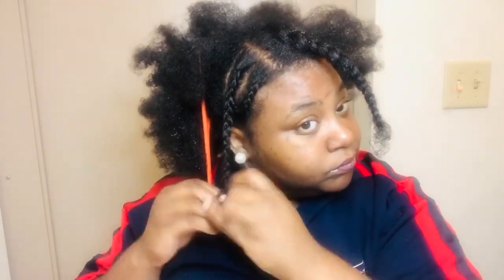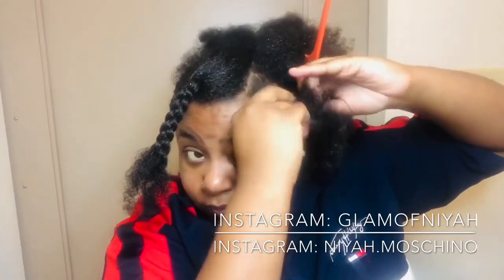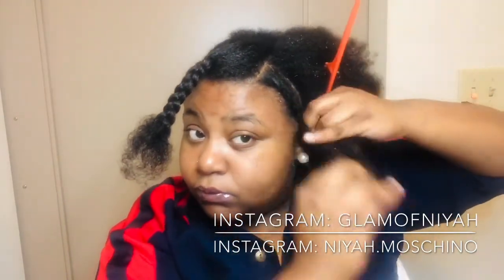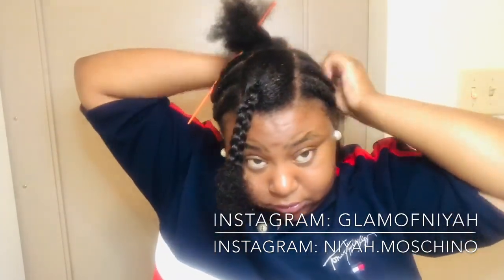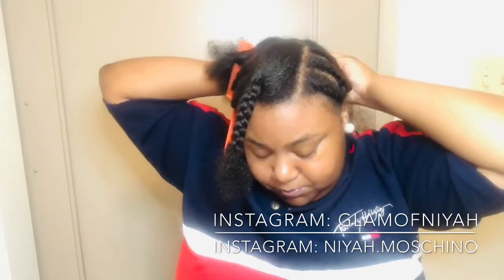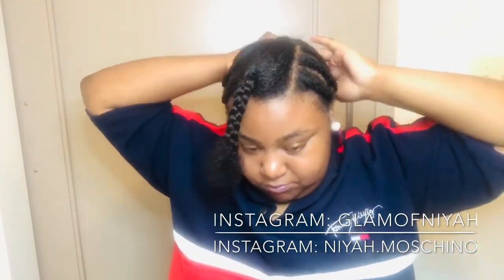Today we're just getting into braiding down my hair. You don't have to get too fancy with the braids — you're basically just trying to make sure that your hair is laid down flat so that you can apply the u-part wig and it can lay flat on your head. Just watch me as I braid down those braids, and then we're just gonna get into putting on that unit.